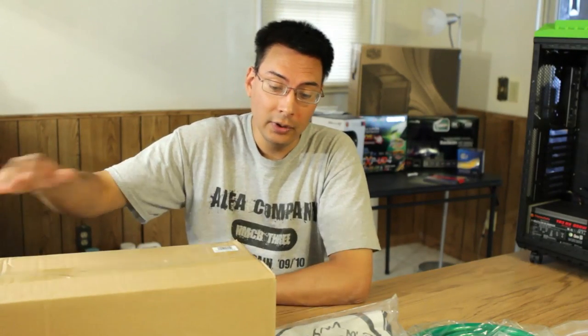This is Brian Ramirez. I'm one of the writers with Motherboards.org. I'm going to be going over how to build a water cooling system for a mid-to-high range computer.